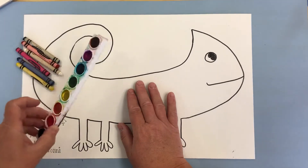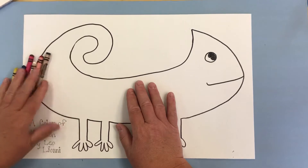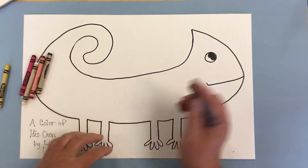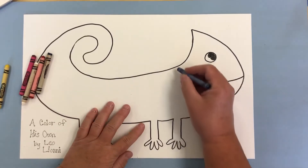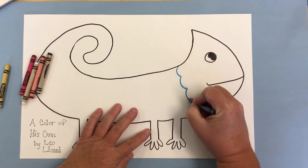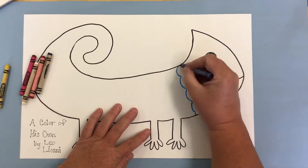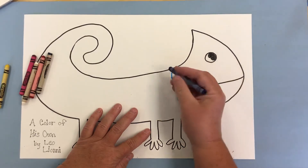We're going to use crayons first, then we're going to add some watercolors. So the first thing I want you to do is grab some crayons, and you can add any kind of lines, shapes, or patterns to your chameleon that you want. I am going to add some blue bumpy lines.